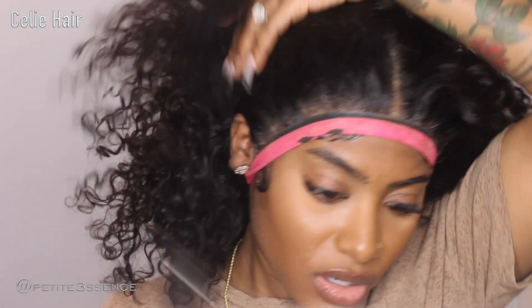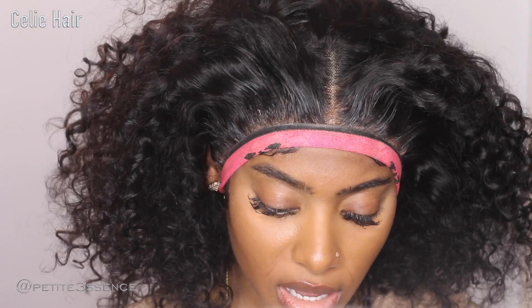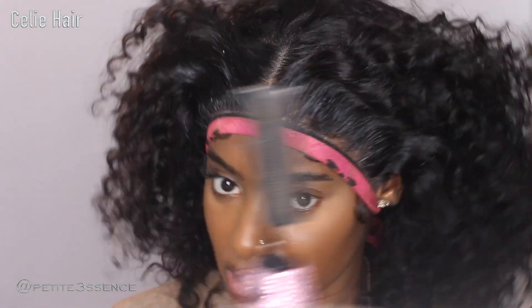I love the texture, so I'm just going to go over the area with my wax stick to get it nice and laid. Should I keep the center part? I can switch it up tomorrow if I want — I usually do a side part with this bob, but I'm gonna keep the center part. It's really, really cute.